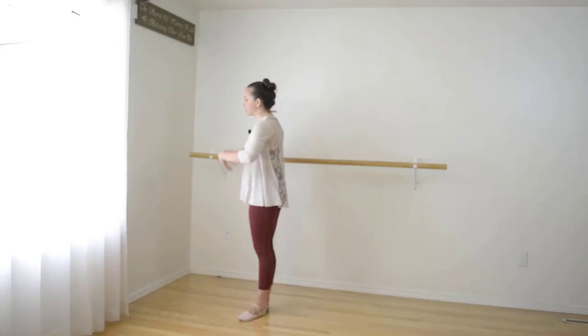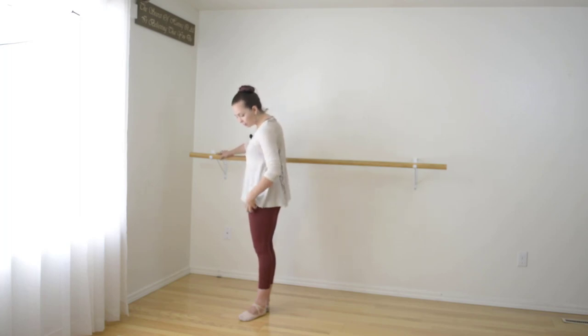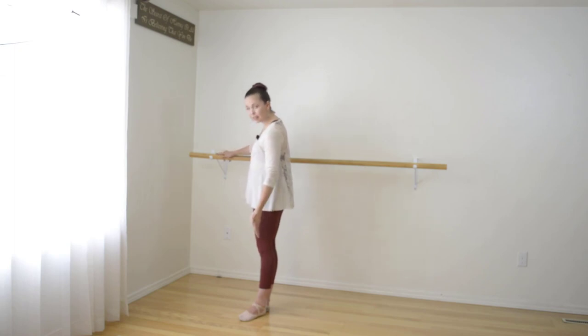So we want to think about the rotation starting from the top of the hip — everything's rotating up and out. We're really pulling that rotation back, but it's starting from the hip, going all the way down, rotating the thigh bone back, your knee and your lower leg into that pinky toe.